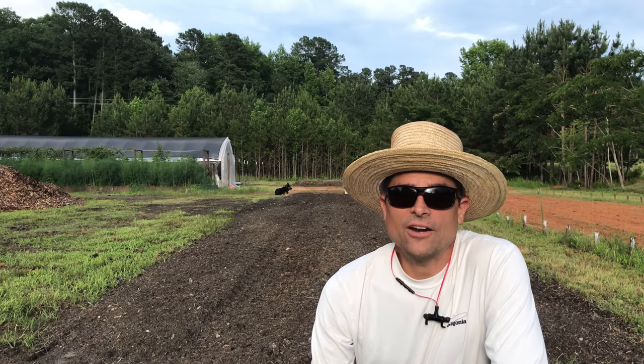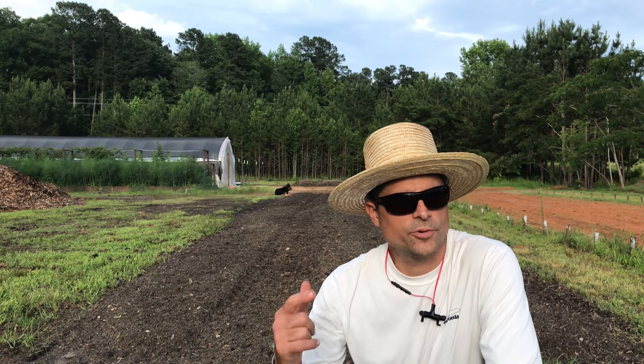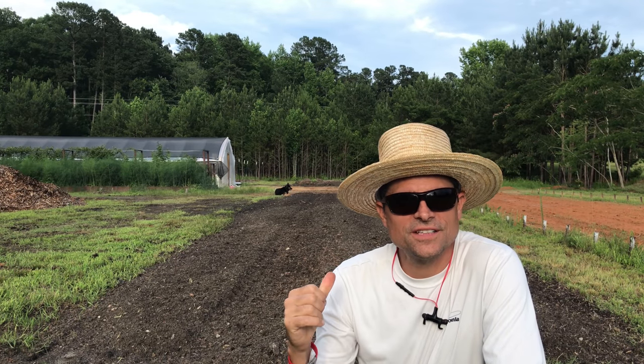The rain came a lot harder and faster than expected — actually a thunderstorm — so we had to take cover in the house, but now we're getting back out here to put seeds in the ground.